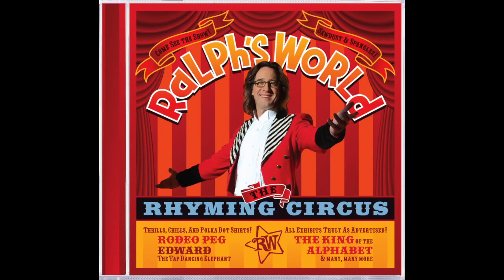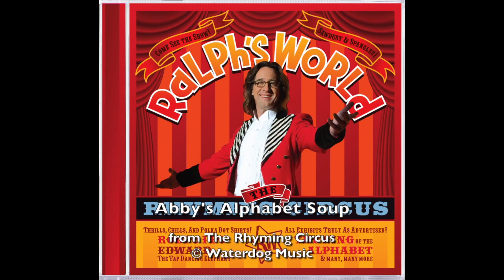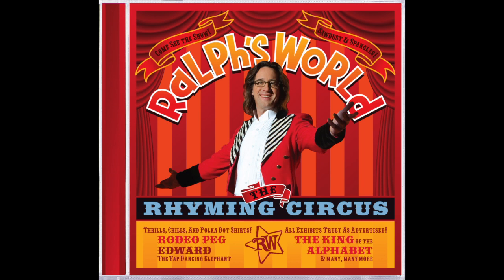Alright, let's do it. Abby's alphabet soup. Abby was feeling so hungry. She cut some words into letters, got a bowl and a spoon, and made Abby's alphabet soup.